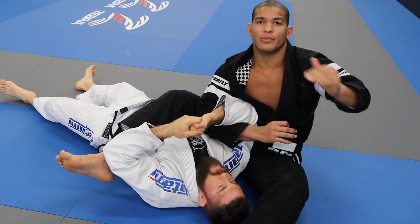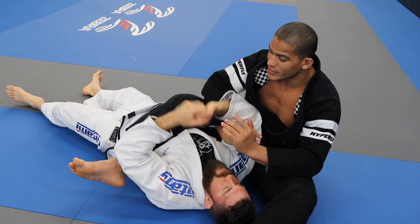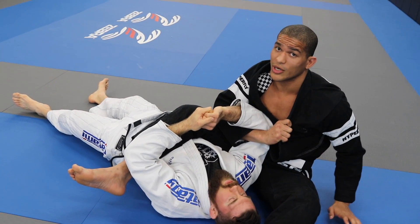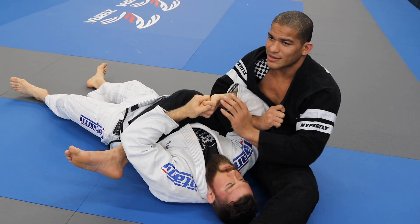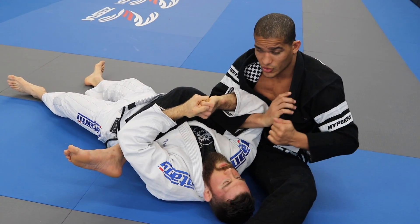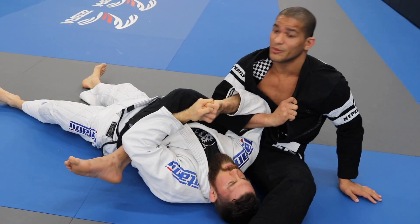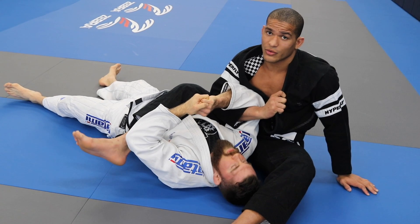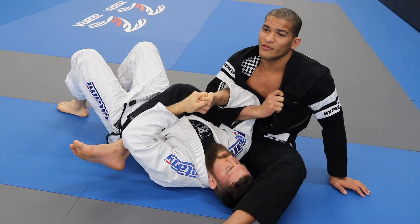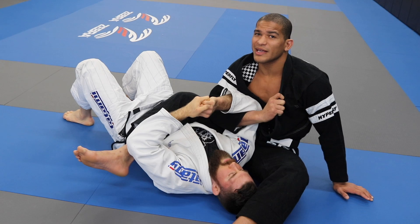For brown belt or black belt, you can do the slicers — the calf and bicep slicers. Let's say you're here: I like to grab my own lapel so I can have the other hand free to do whatever. Some people like to be here with the Kimura grip, which is great too. But for this specific position, let's use my own lapel. He's defending, I'm trying to push, he's pushing; I'm trying to pull, he's pulling too. It's going to be a fight. A fight means I can win, he can win, or whatever.